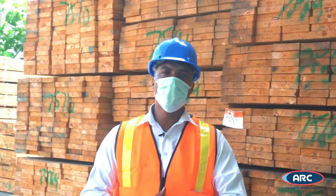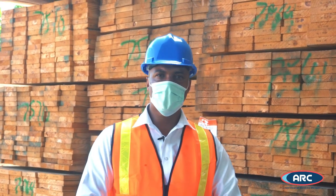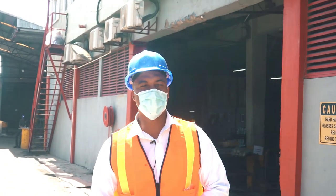We are able to treat enough lumber to supply the local market and also for international clients. So that's it guys — thank you for joining us today. Until next time, stay safe.